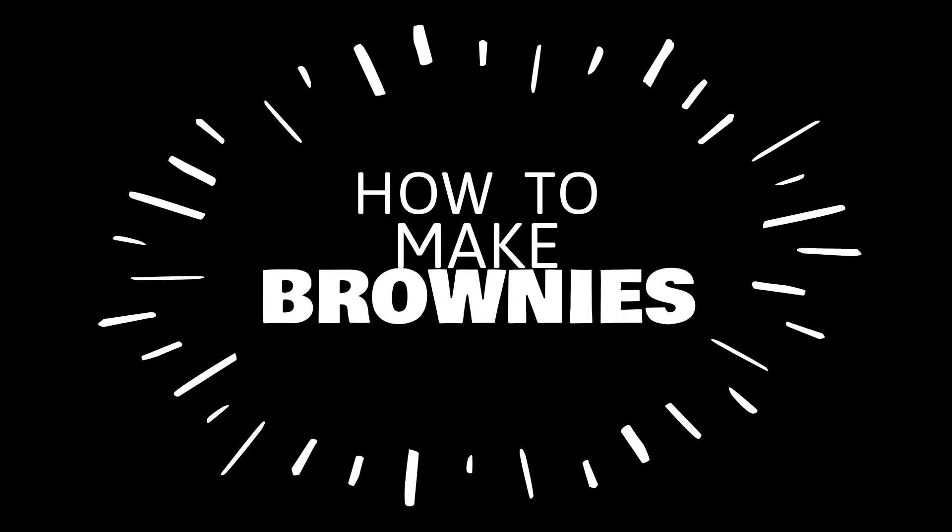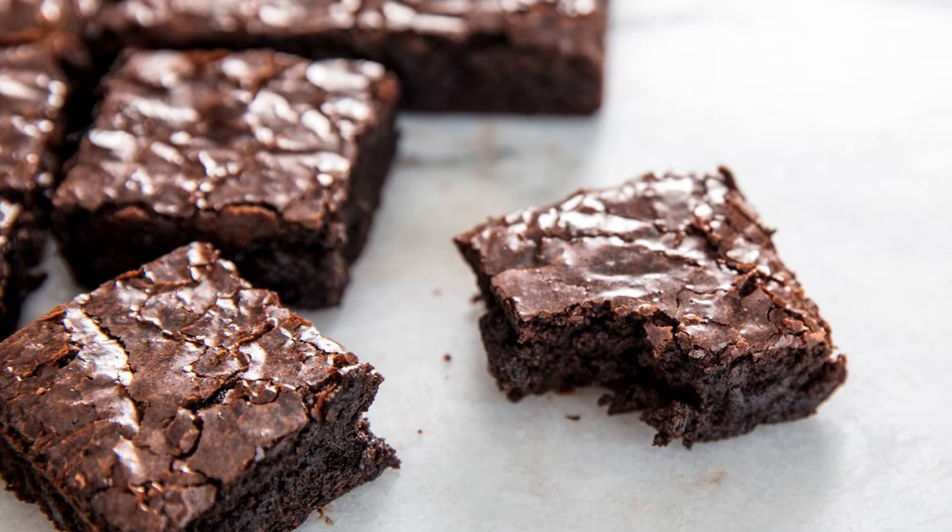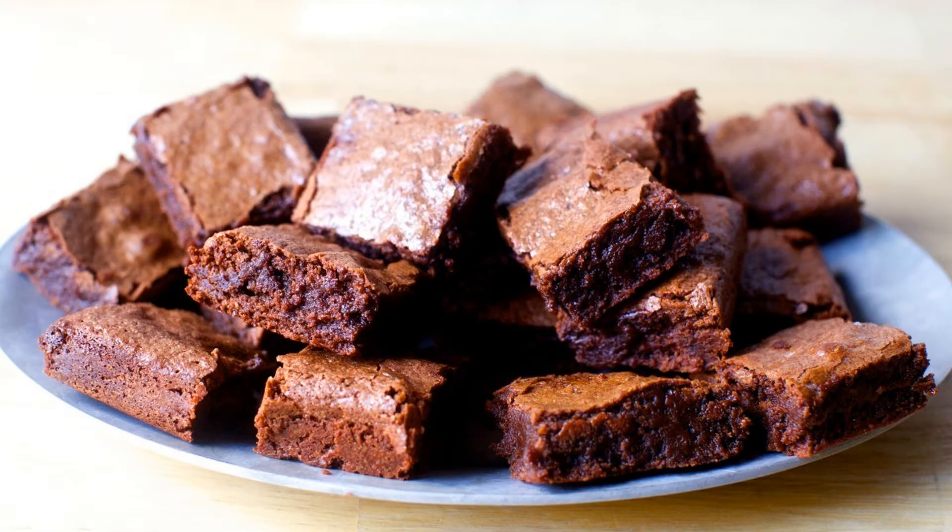How's it going? I'm Jasmine Santos and today I'm going to be teaching you guys how to make the best, fudgiest brownies ever. I highly suggest them if you're looking for an easy and simple, but also delicious snack.